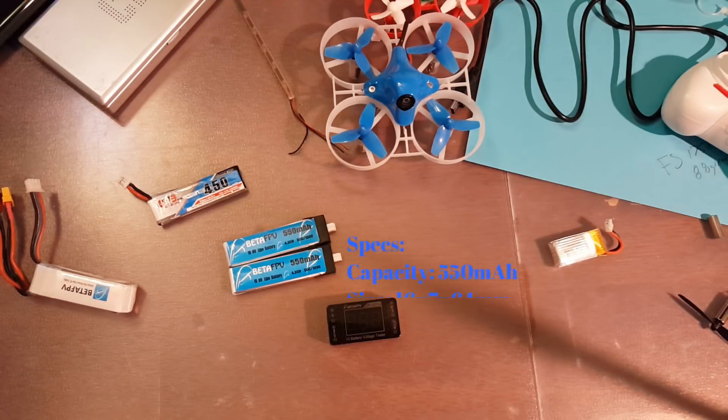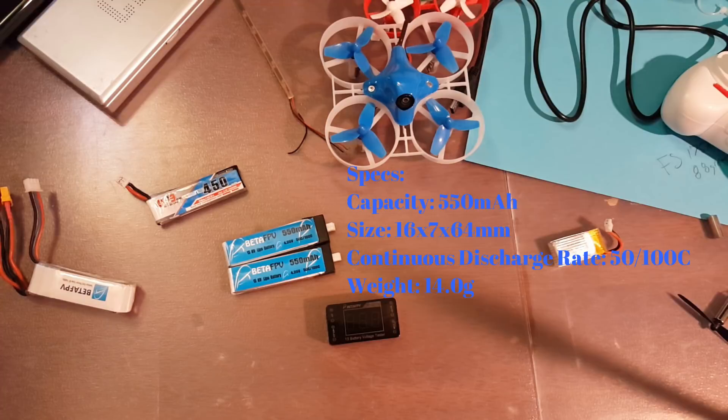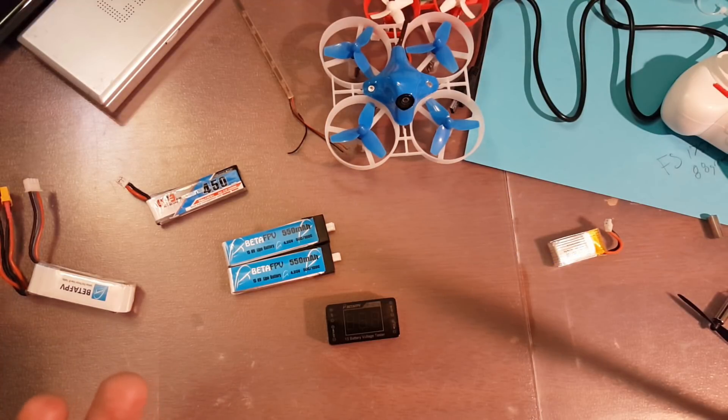I'm going to throw the specs up so you guys can see everything about the batteries. Like I said, I already showed you the weight — they are high voltage and they're 550 mAh. I'm going to cut away to the flight footage, which I sped up because I don't think anybody wants to watch 10 minutes of laps in the garage. You can watch the flight timer to see that at the end I'm getting about five minutes.